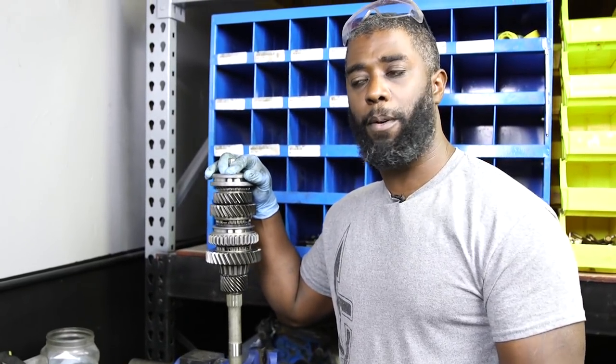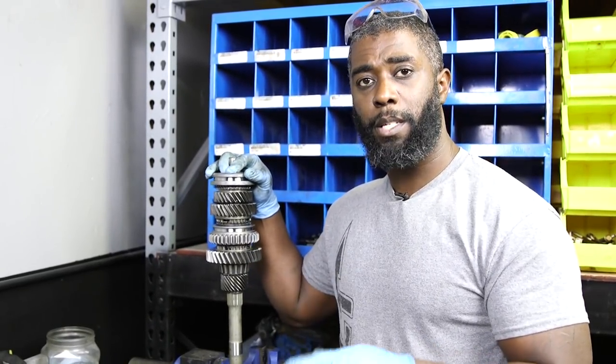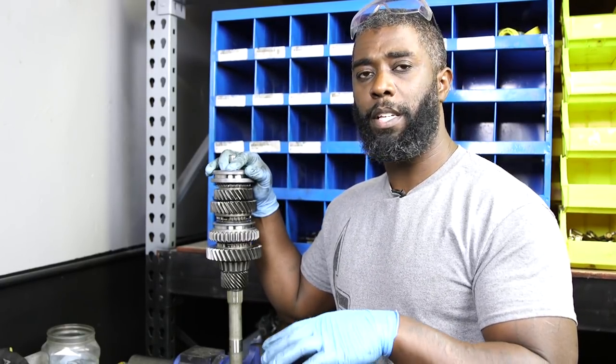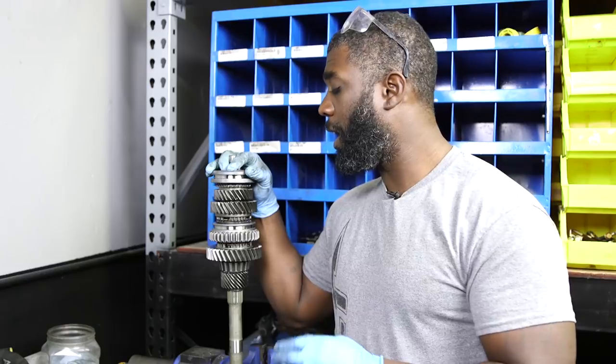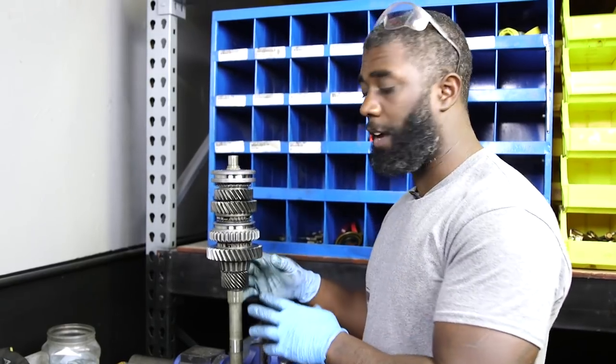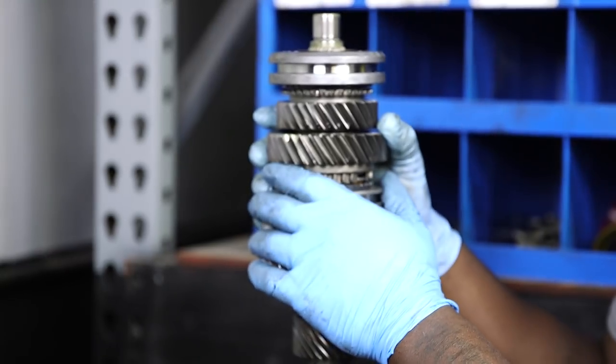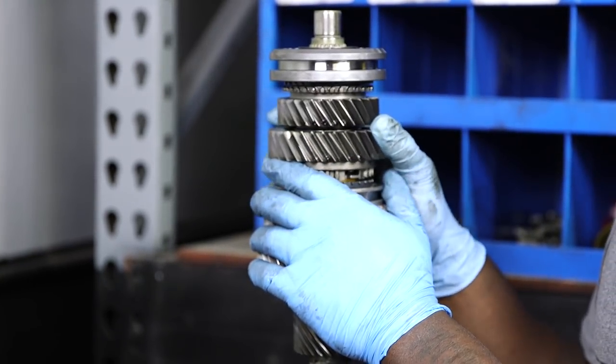Last time we got the main case prepared with the counter shaft, the cluster, and the fifth reverse lever. Now we're going to move on to the main shaft. This is the part of the transmission that takes all the power transmission from the motor and transfers it to the rear wheel.